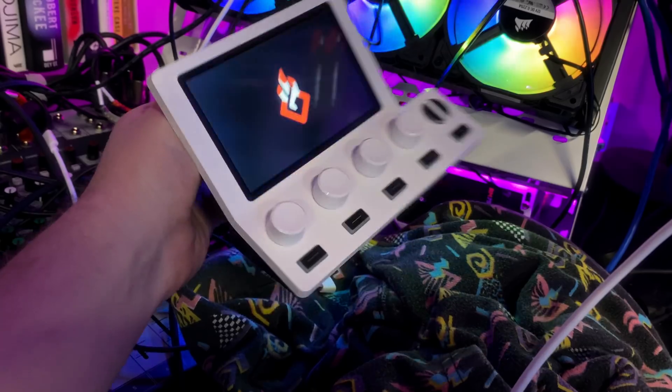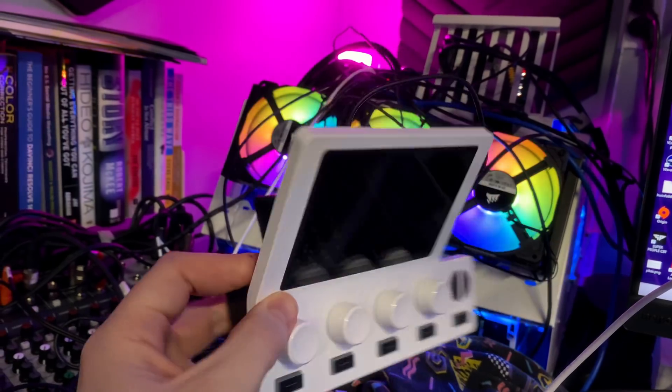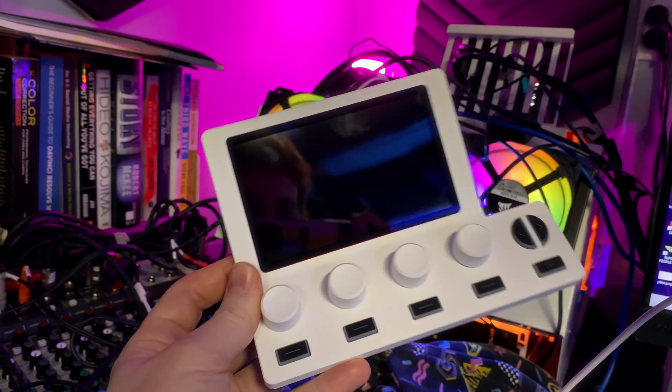Just as a note for sustainability and repairability — these things are complete paperweights without the software. At best you get a logo animation, at worst nothing. They control nothing, display nothing, do nothing. This is a big concern these days, and I can only hope that before Beacon shuts down or disbands at some point in the future — be it 2 years from now or 20 — they open source the drivers and software stack, or find some way to make these devices live longer than they otherwise seem like they would.